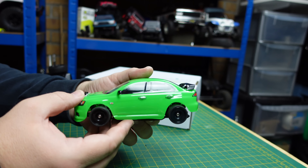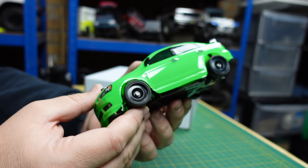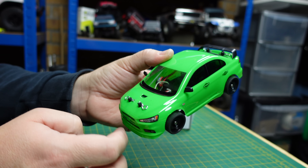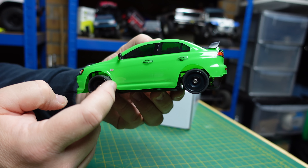Overall it is a really nice looking little car. This is going to be so cool burning around. I don't really want to take it outside — this is ideal for a little carpeted area or a smooth surface for a little bit of drifting.